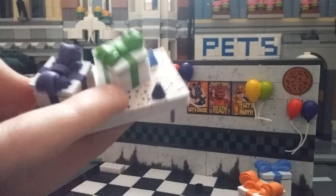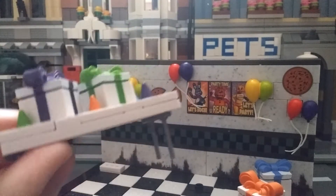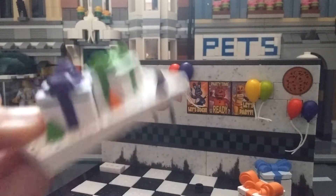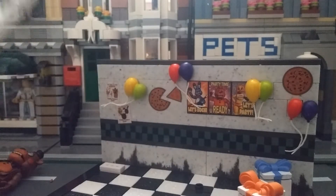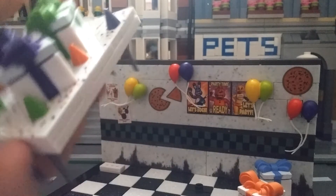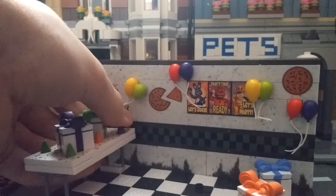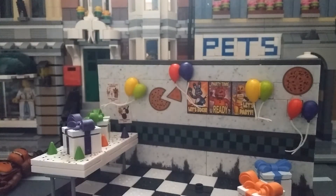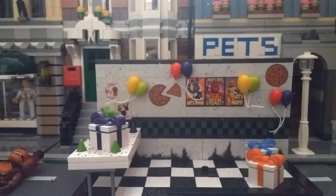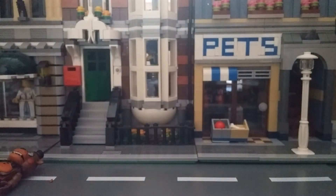The table looks great. I'm looking forward to getting more of these because I'm thinking of building the whole entire pizzeria — but don't worry, it's just part of my stop motion. That's what my stop motions are going to be about, the whole entire pizzeria.